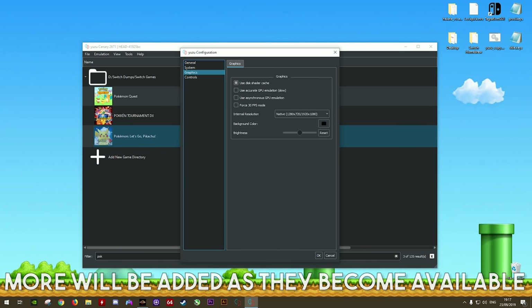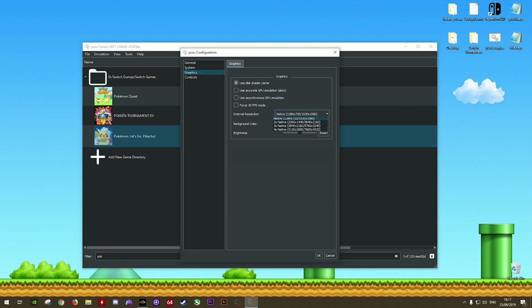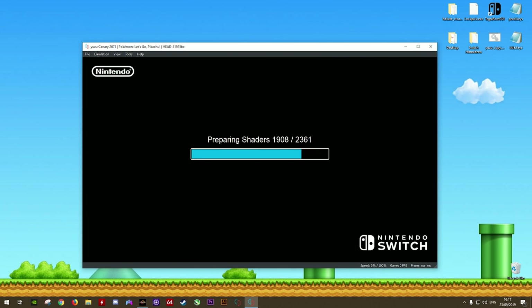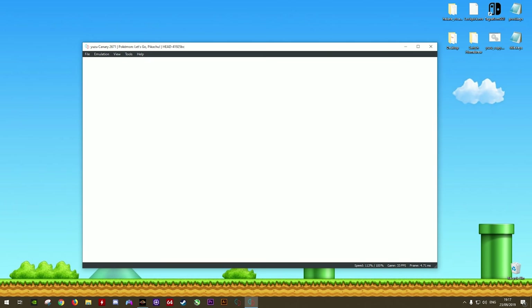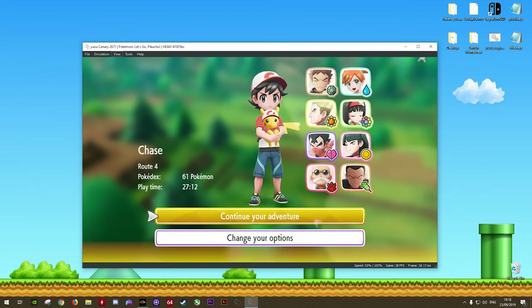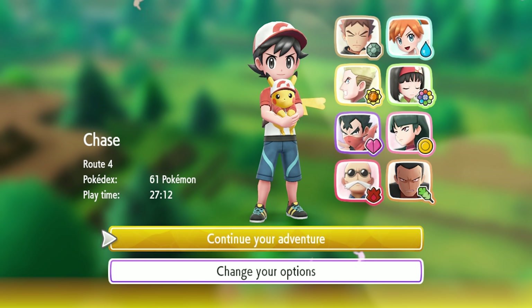Down in the description of this video, or over on either my Discord server or the official Yuzu Discord server, you will be able to find specific rescaling profiles for any of your specific games — put them in that same folder. Once your rescaling profile is in that folder, come back to Graphics, go to your Internal Resolution, and then you can change your resolution to 2x, 3x, or 4x. For this video, I'm going to be setting this to 4x, which is basically going to be running Pokemon Let's Go Pikachu at 5K resolution.